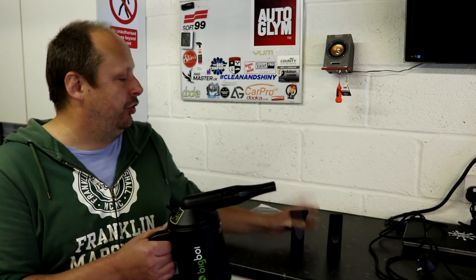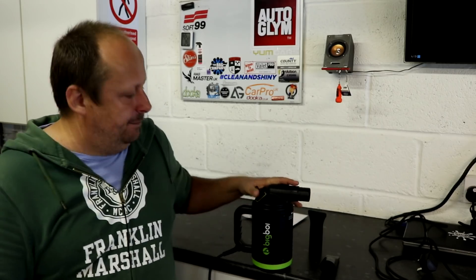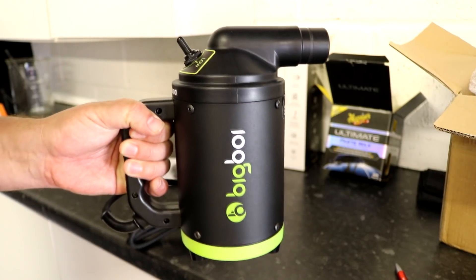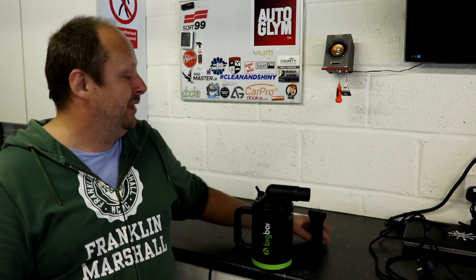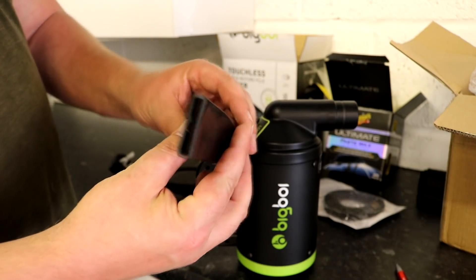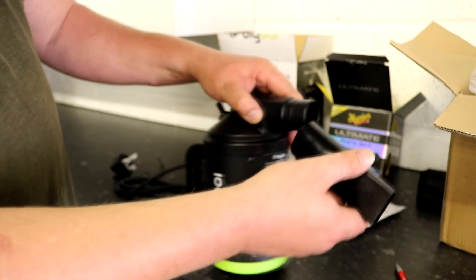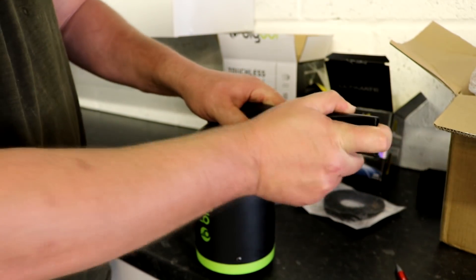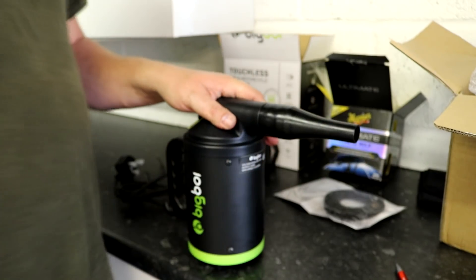It comes with three neoprene rubber attachments, so you can pop these off the end and pop a different attachment on. Two of them are like the rubber ones — one is round, one is like a letterbox. Then there's another one that's like a letterbox but hard plastic and slightly thinner. From playing around with the tools, I actually just prefer the standard round hose — that kind of works for me.